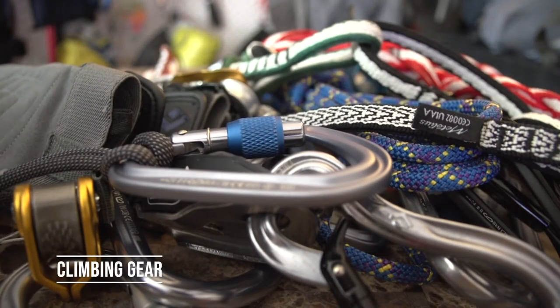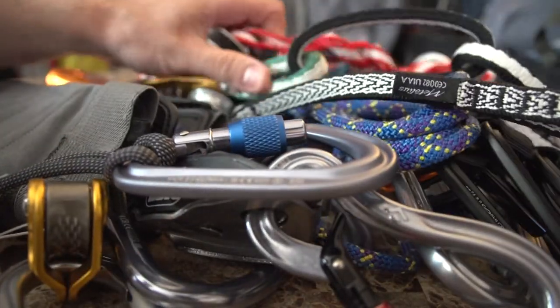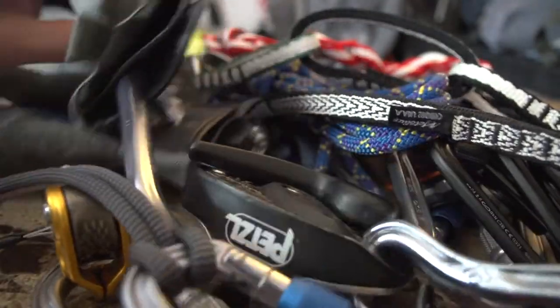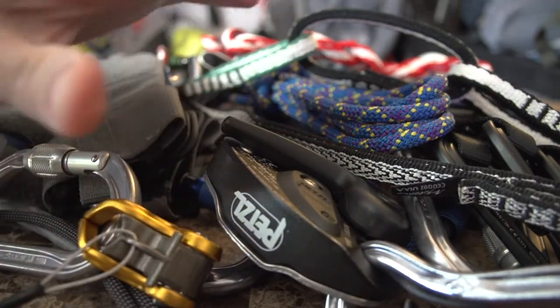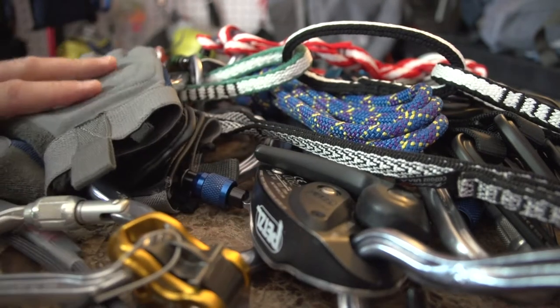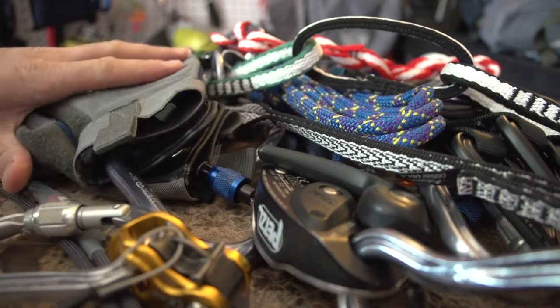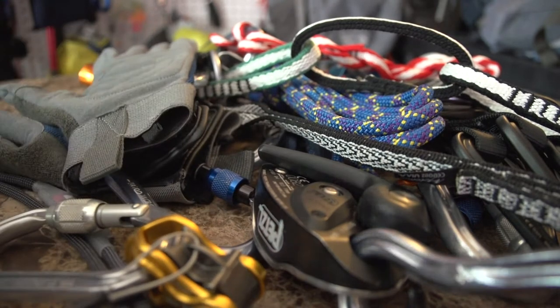In front of you now, as you can see, is a pile of carabiners, slings, ropes, and devices for climbing. I put everything on the table and I'm going to go through everything one by one. I just wanted to show you the ample amount of stuff you can use to climb in the outdoors safely.